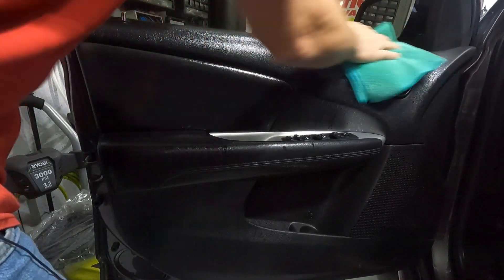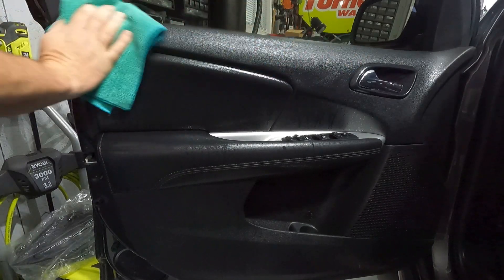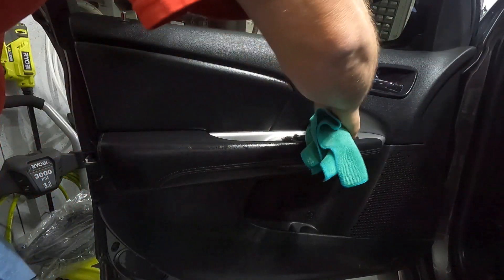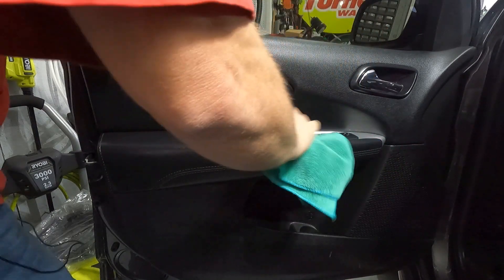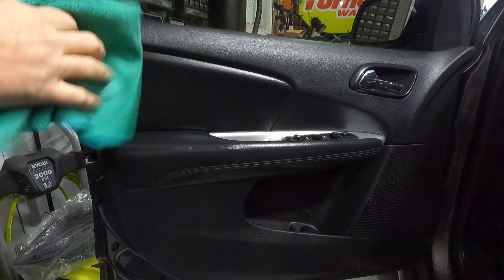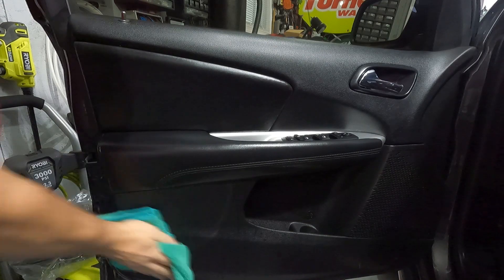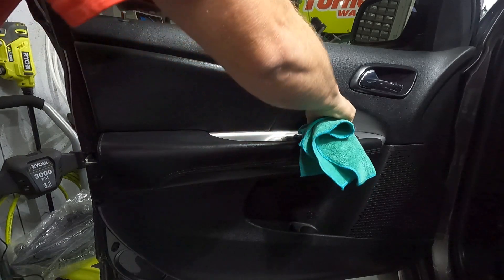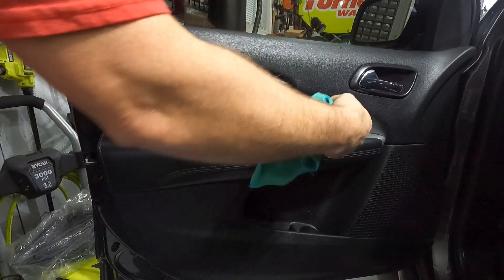I'm going to take a clean towel and wipe it in, just like any other cleaner or detailer. Make sure to get all these switches — you touch your switches, but don't completely douse them. These switches are made with gaskets and seals in them; you don't want to pour water on them, but a little overspray won't hurt anything.